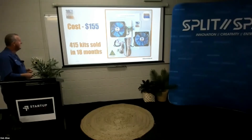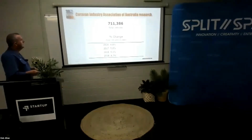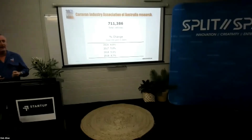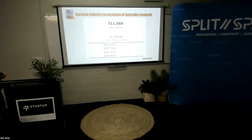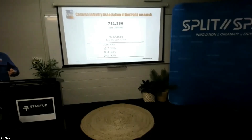So far we've sold 415 kits Australia-wide. We're web-based, so they're ordered through our website. The Caravan Industry Association has done research — currently there are 711,000 RVs registered in Australia, and that number is increasing on average by 5% every year. We expect it'll actually grow further this year due to COVID-19, as no one can travel overseas, so hopefully that drives more people to go caravanning.